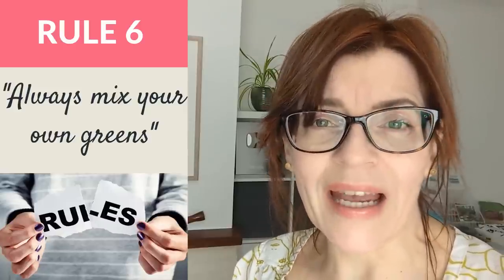Let's look at colour mixing and one very strong rule: you should always mix your own greens. I completely understand why people are told this, because often the only green in a beginner's set is a bright viridian or phthalo green. When I started painting I did mix all my own greens, but now in addition to that very useful knowledge, I also add some ready-made greens. Let me show you why I don't think you should dismiss them completely.